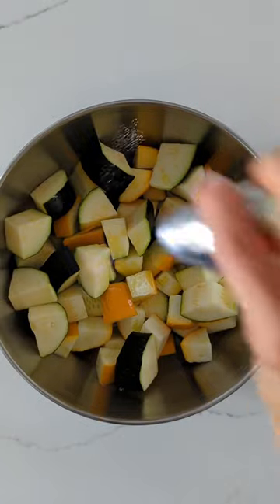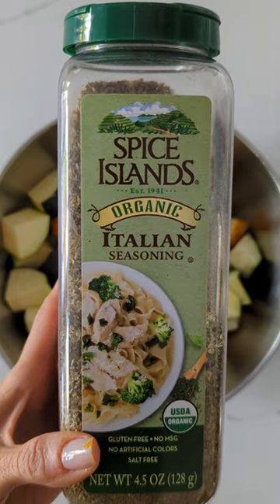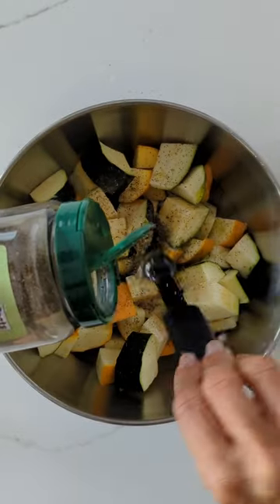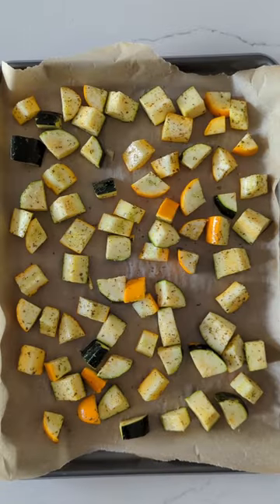Add a little salt, add a little pepper, and then you're going to add one and a half teaspoons of Italian seasoning. Mix it up real good, then lay it all out on a parchment-lined baking sheet.